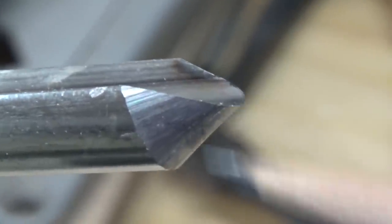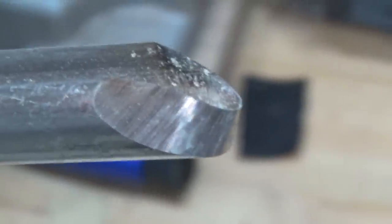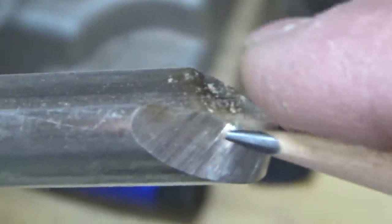The rounding motion is dominant, but there is a slight sweep going to the back of the tool. A close look at a bowl gouge also reveals a compound shape. Although there is minor rounding in the front, there's a large area of sweeping towards the back.